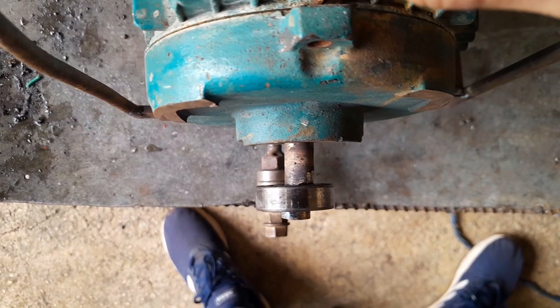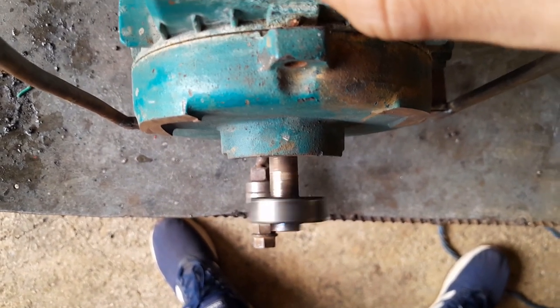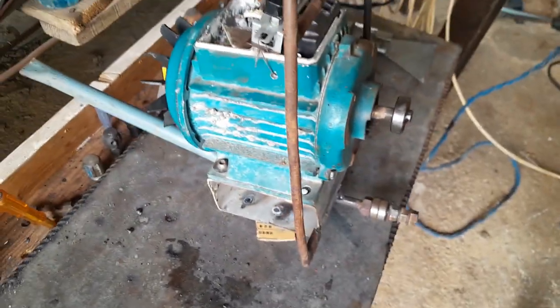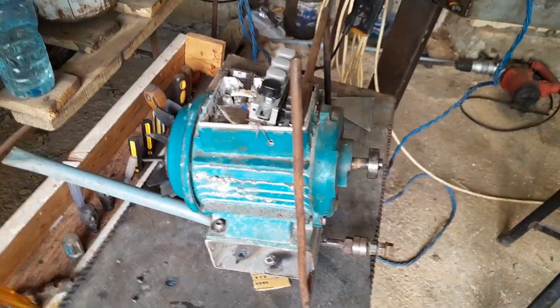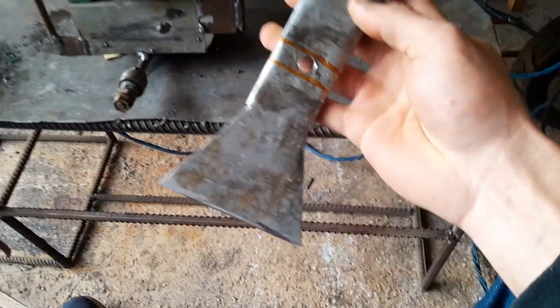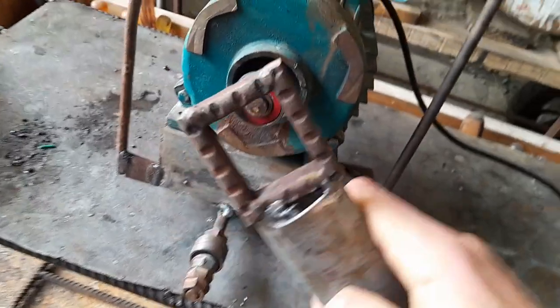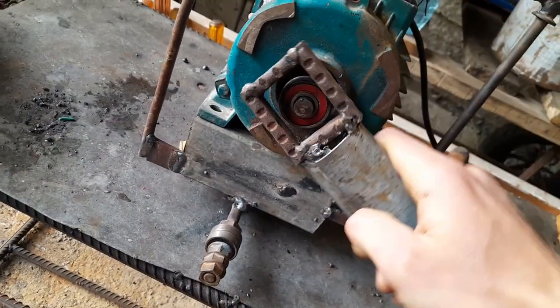Then we've put a switch to turn the electric motor on and off, as you can see. This switch came from a fan that broke down and wouldn't turn anymore, so we scavenged some parts from it. The switch is not controlling the speed of the motor but is working here as a simple on/off switch.